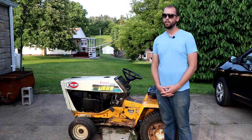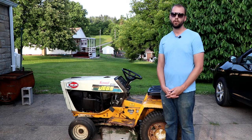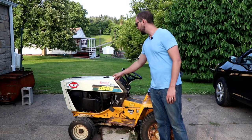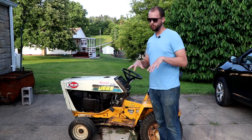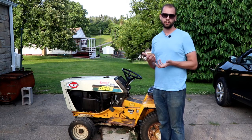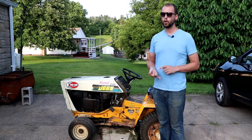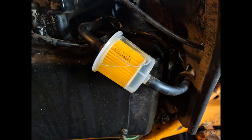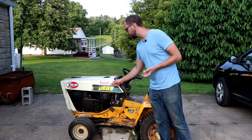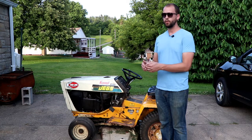In the more likely scenario that it actually is a fuel-starved motor, start with the easiest and obvious things first. One thing that could happen is a plugged vent in your gas cap, which creates a vacuum in the tank that won't let it deliver fuel — I've never seen that happen but it's a commonly cited cause. More likely is a clogged fuel filter — about a five dollar fix, running in line between the fuel tank and the carburetor. Make that quick change; if it doesn't fix it, move on.